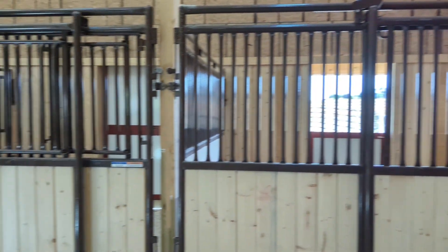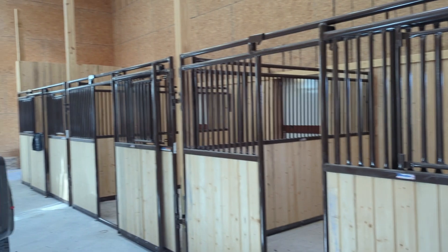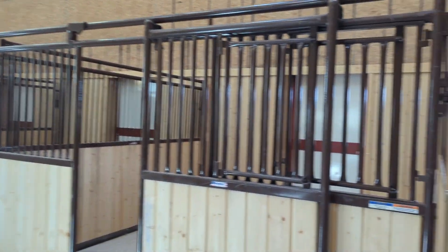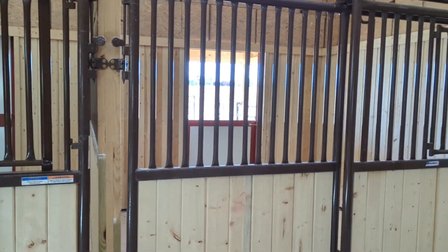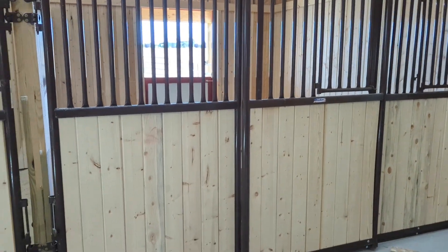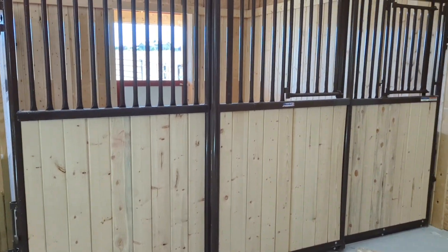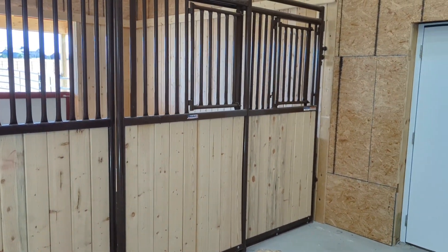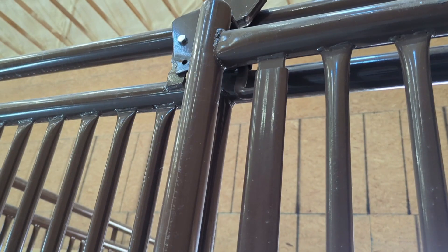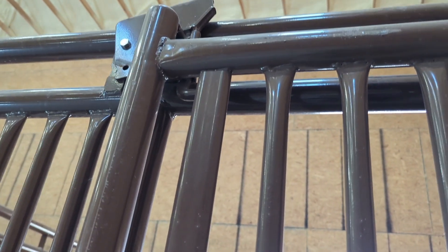I'll just do a quick little tour of how this thing turned out — it's a pretty sweet looking barn. Here are the stalls, we got four 12 by 12 stalls all the way along here, and there's going to be a tack room at the other end that they're going to put in later. We got dutch doors on all those — these are just those stall fronts that we bought pre-made, and we just went ahead and stuck some two by six tongue and groove in there. We also did the insides of the stalls that way as well.